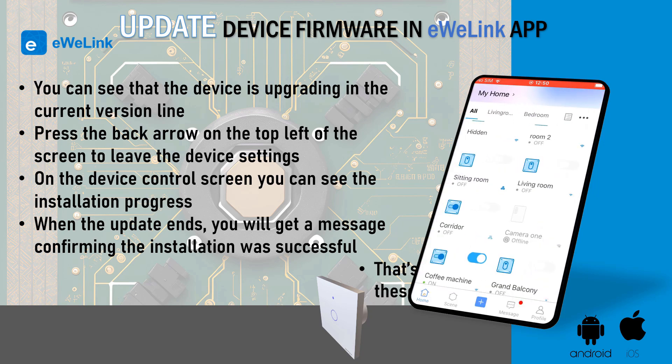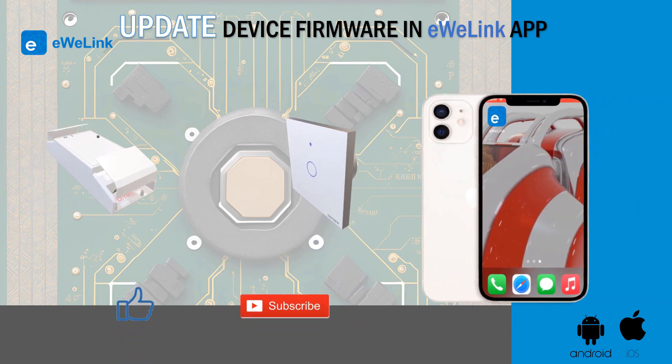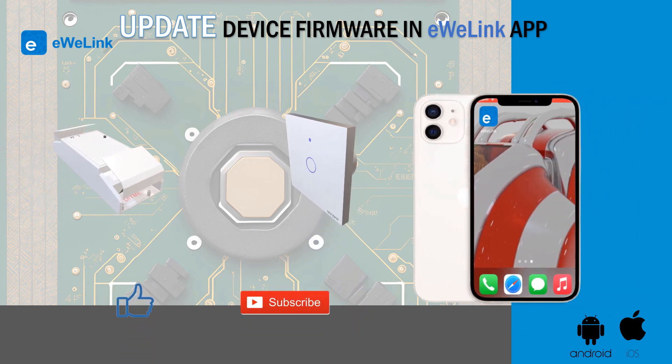When the update ends, you will get a message confirming the installation was successful. You have your device updated. Repeat these steps for other devices. I hope this video helped you.